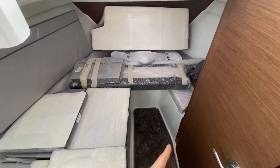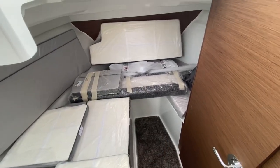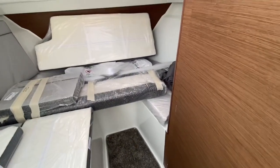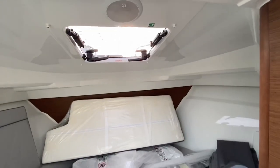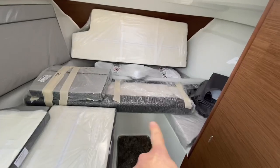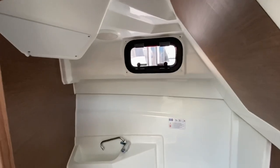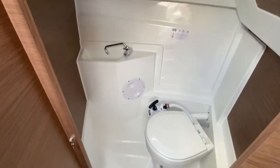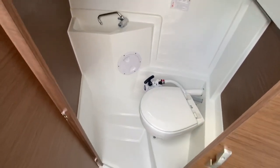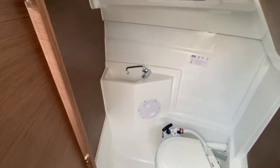There's an infill that goes in this section here and that makes this into a large double berth. You've got a little light up there and a hatch as well. The bow thruster is inside this unit here — the battery's down there. In here we've got the opening porthole, a good size heads, a manual toilet, and a little sink for washing your hands.